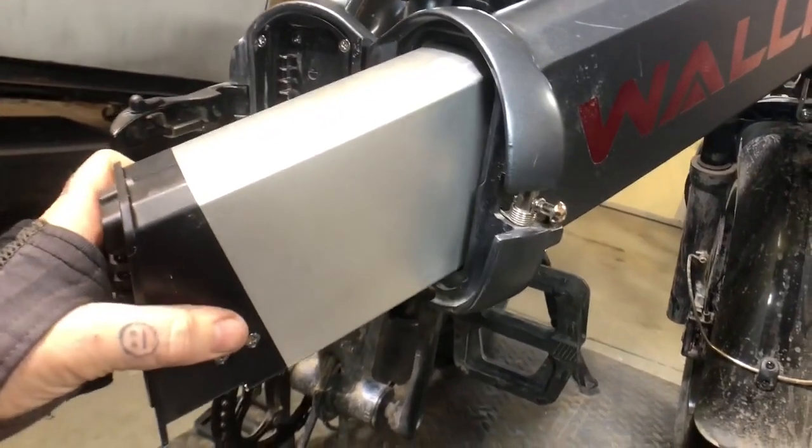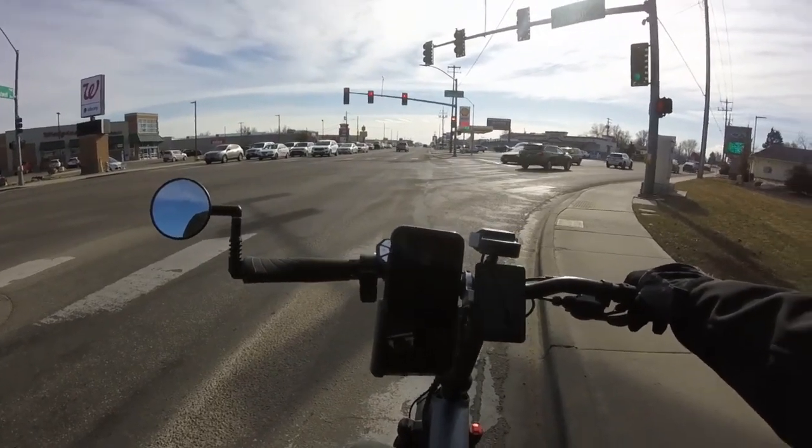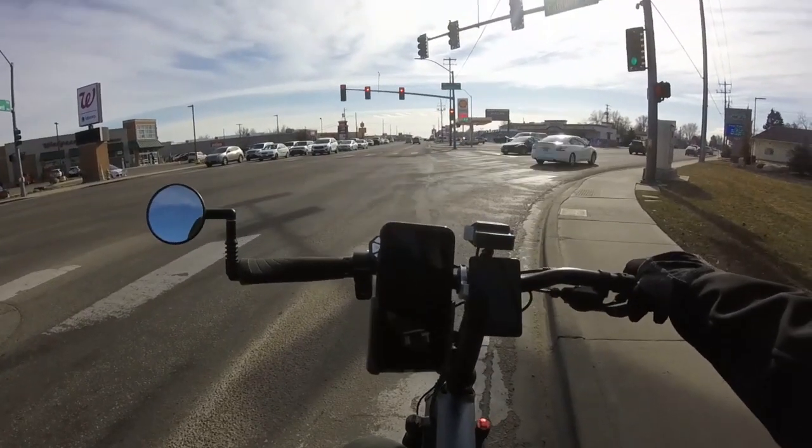Are you suffering from the dreaded down tube battery rattle on your e-bike? Well, I'm not. I mean I might, but I can't hear anything — I got these things crammed in my ears listening to some heavy tunes while I ride. I do have a battery issue though — it's in the rear, and we'll talk about that later.